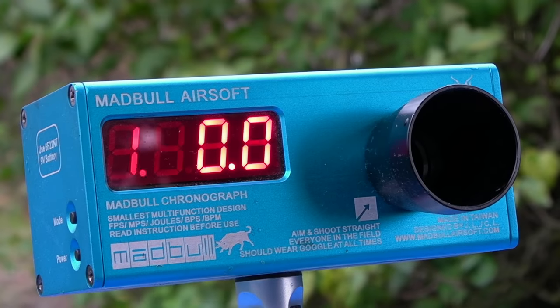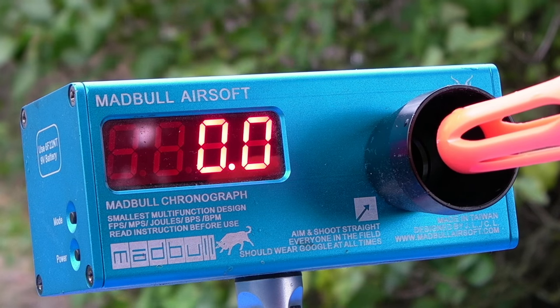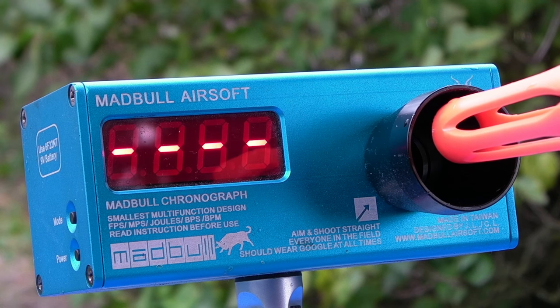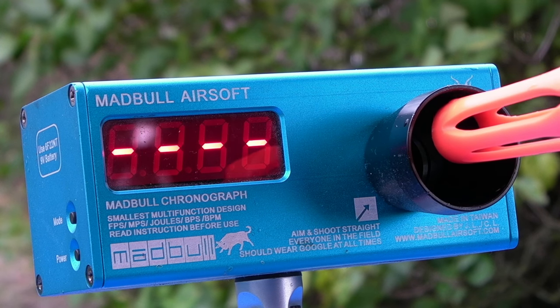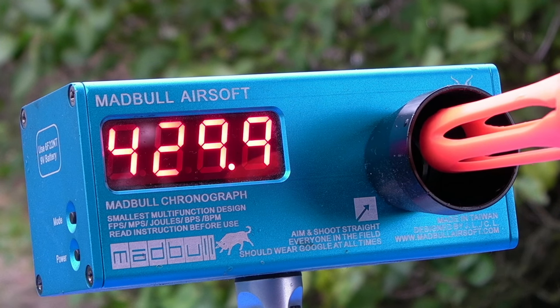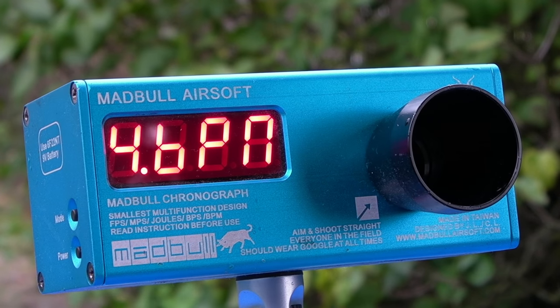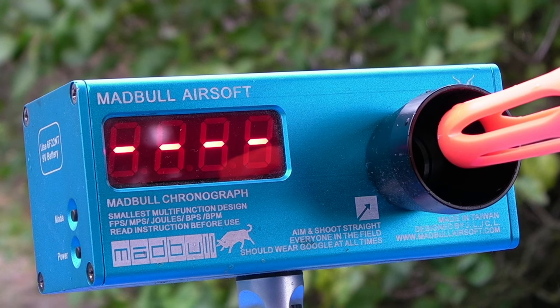Moving on to the performance: when I chronoed it with 0.2-gram BBs and an 11.1 lipo, the average FPS was 420 to 430 feet per second — quite a bit higher than the 380–400 mark that most websites advertise. High enough that a lot of woodland sites will not let you use this gun, and you'll likely have to swap out the spring. You'll definitely not be allowed in any CQB arena. The rate of fire was around 900 RPM with an 11.1 lipo, which is slightly below average but still respectable. This is with the MOSFET chip setting turned all the way up, for the record.